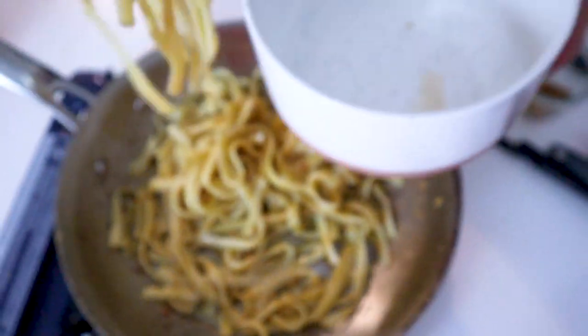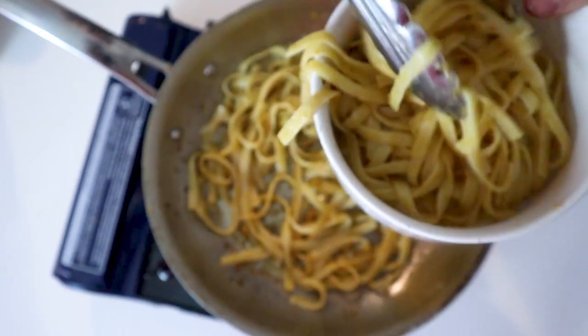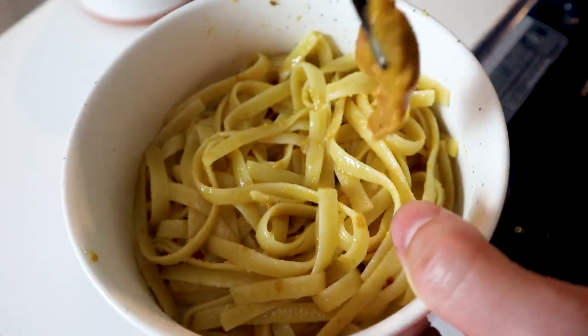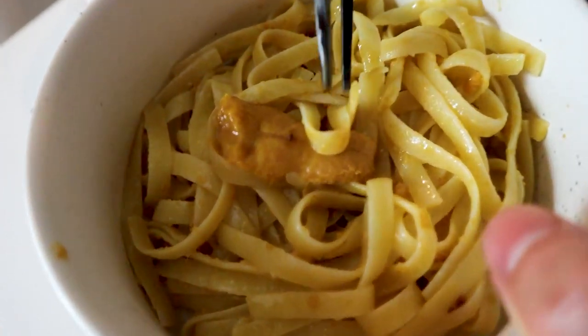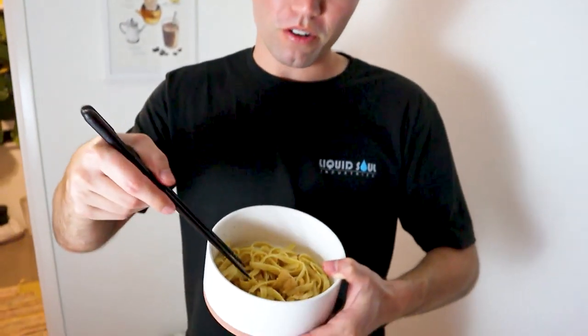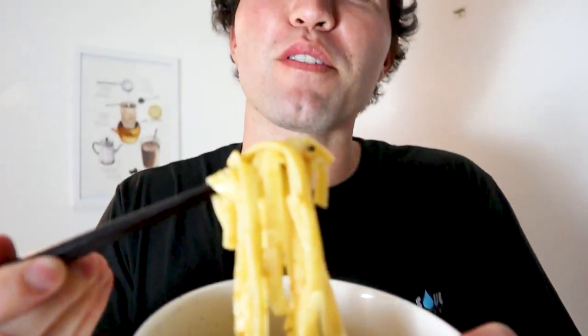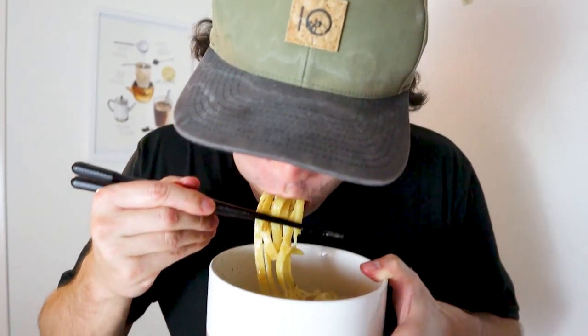Now I'm going to take this and put it in the bowl. Here is our uni sauce with fettuccine. Taste test — let's see what this is like. First time really eating uni outside of a sushi restaurant. Oh, that's so rich, so creamy. The uni flavor is there — it's kind of like a little kiss of the ocean.